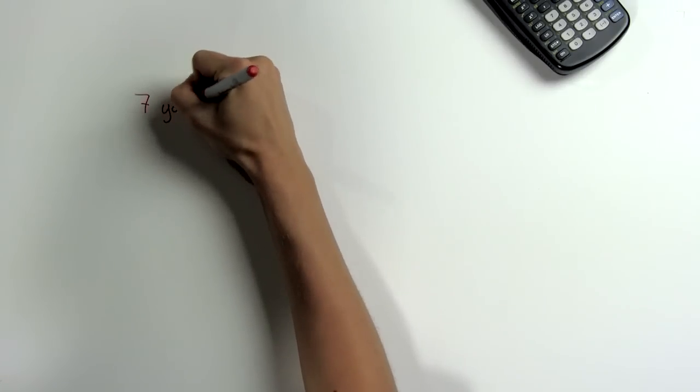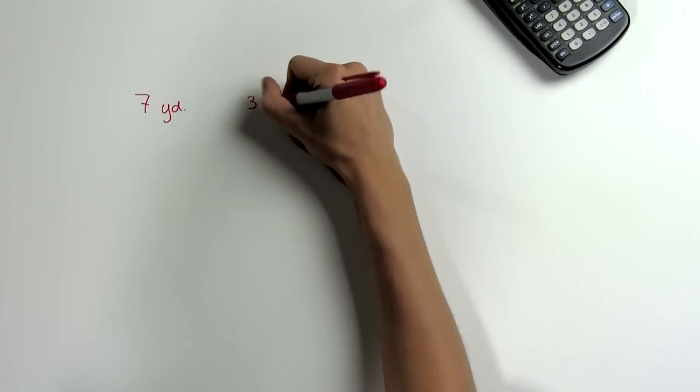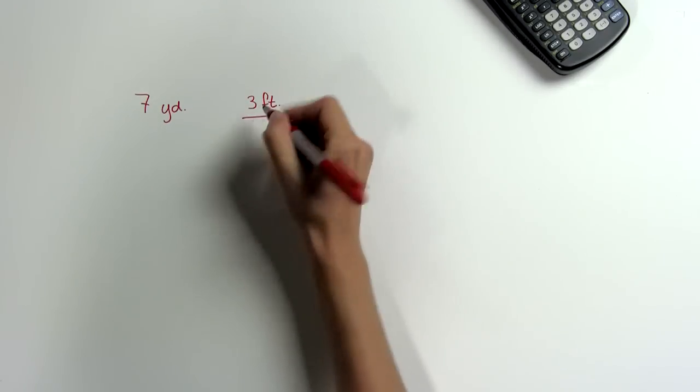Suppose we have a measurement in yards, such as 7 yards, and we want to know how much that will be in feet. To convert a measurement, we need to know the conversion factor between the two units. In this case, there are 3 feet in 1 yard, so we write it as a fraction: 3 feet over 1 yard.